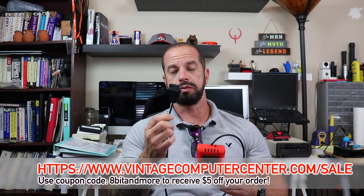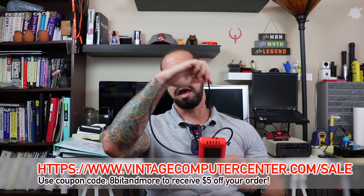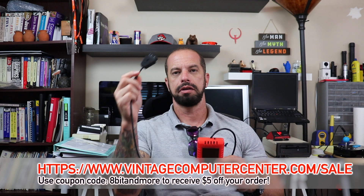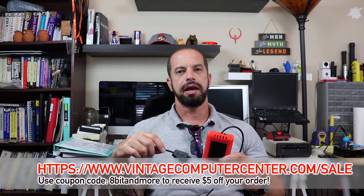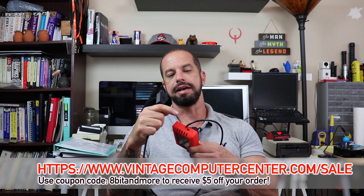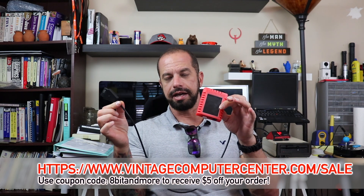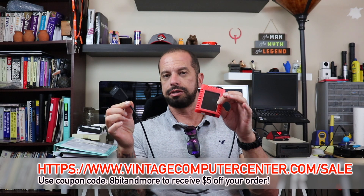So what is the S-Drive Max? Before we crack it open, let me talk a little about what it is and what it does. You've got your SIO connector here for the Atari computer. You can connect this directly to the back of the 8-bit computer, or you can connect it as the last device in a chain — such as behind a 1050 or an 850 interface — as it doesn't have a daisy chain port on the back.